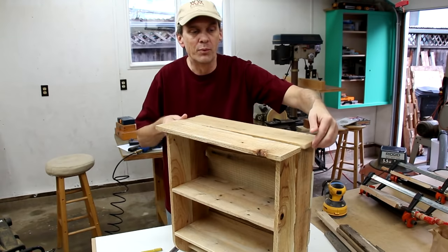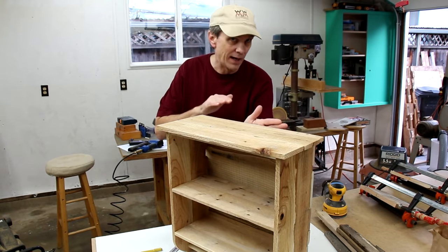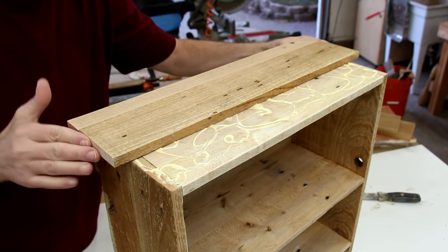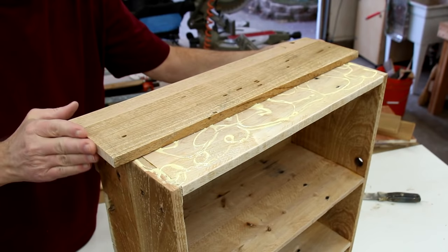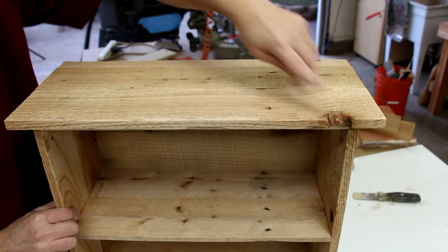I cut these three top boards and they're going to overhang an inch all the way around, except in the back. I like this piece that has holes bored into it from some sort of insect, and this piece that has a great knot hole over here.